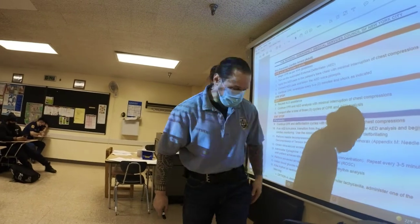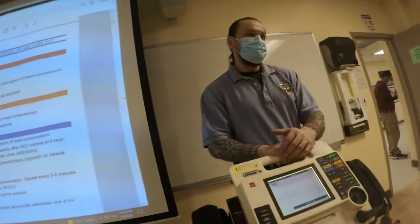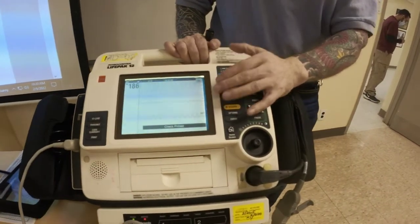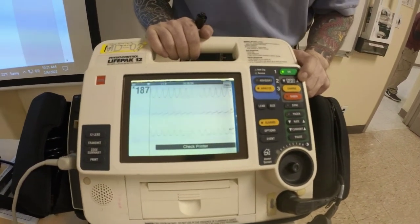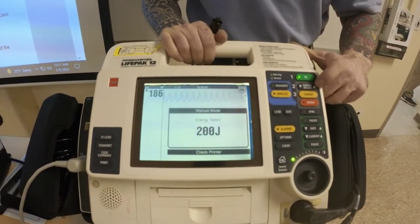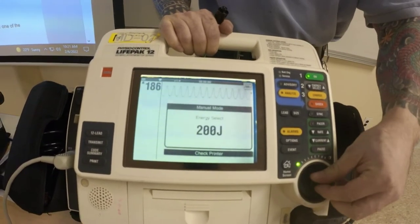This is a monophasic unit. So we're going to be employing a max joule setting — the max joule setting for a monophasic is 360. So here, I'm running a ventricular tachycardia on the monitor. We're going to say this is pulseless ventricular tachycardia. You have your energy select buttons on the side. You can set this to 360 by pressing the up arrow, or if you start at 200, you could use this dial.